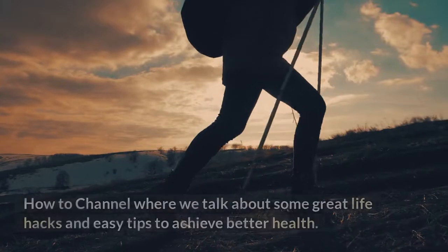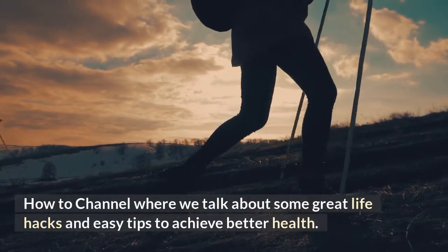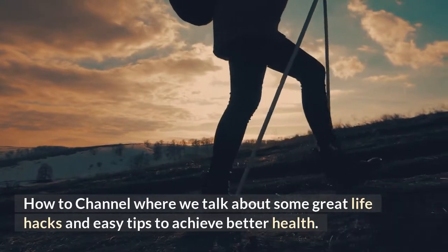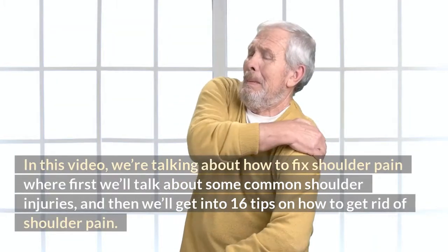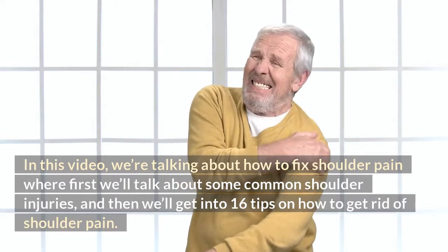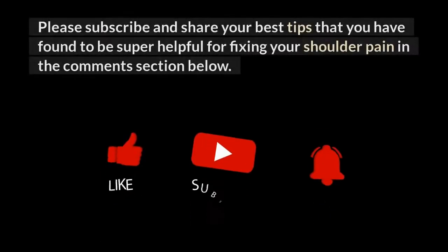Hi everybody, welcome to the Health How-To channel where we talk about some great life hacks and easy tips to achieve better health. In this video we're talking about how to fix shoulder pain — first we'll talk about some common shoulder injuries, and then we'll get into 16 tips on how to get rid of shoulder pain.